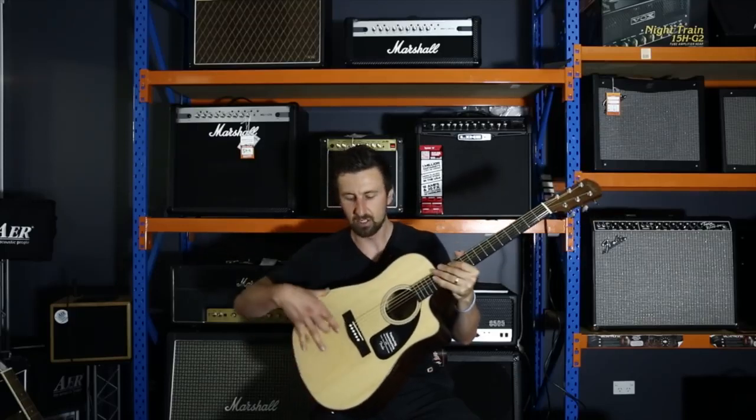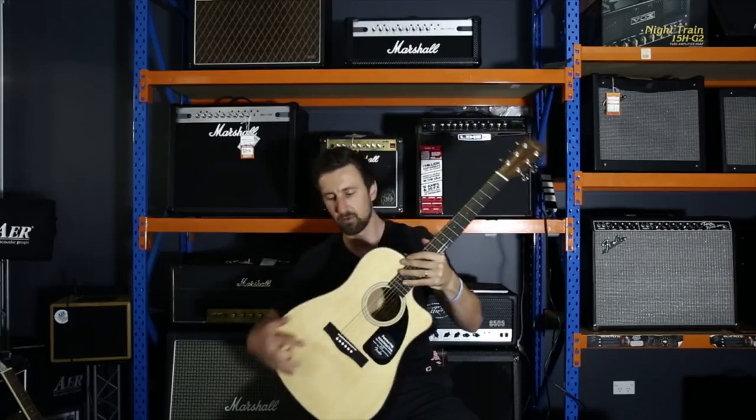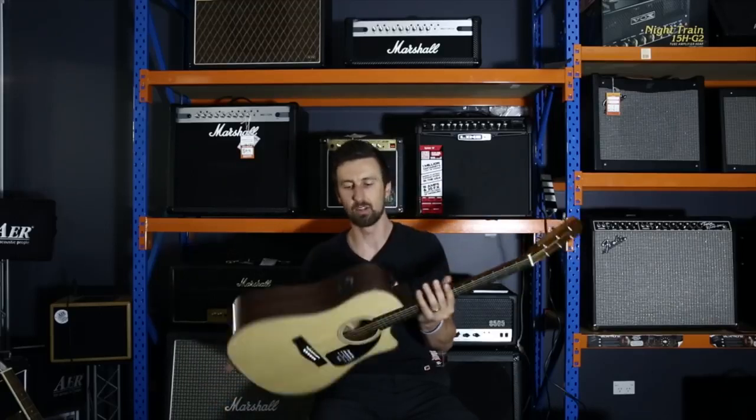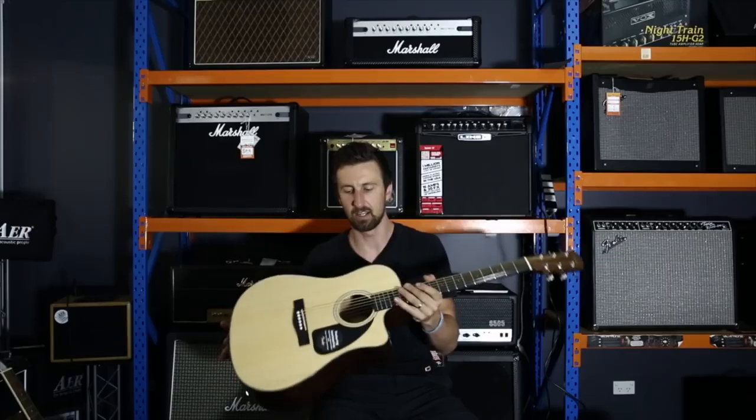Cutaway so you can get to the higher frets. Spruce top, mahogany back and sides, mahogany neck, rosewood fretboard, rosewood bridge, quality chrome die-cast machines so it stays in tune really well. And a nice gloss finish on the body and on the neck there too.